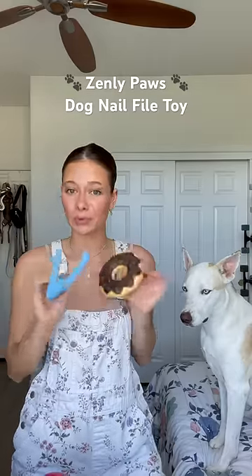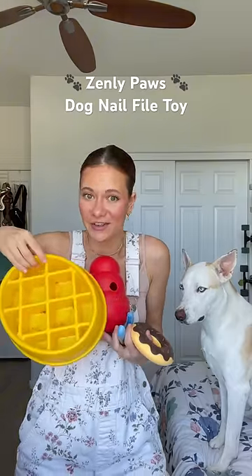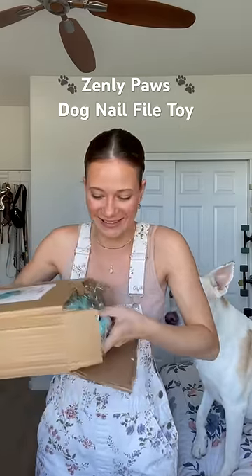What if there was a dog toy that would groom your dog's nails, provide enrichment, and function as a slow feeder? Well, now there is, thanks to my mom and my brother. This is my family's small business second product that we are launching, and I'm so excited to be sharing it with you guys.